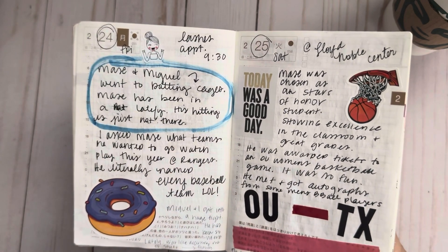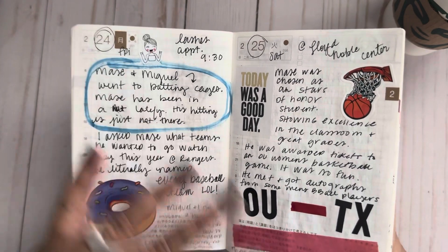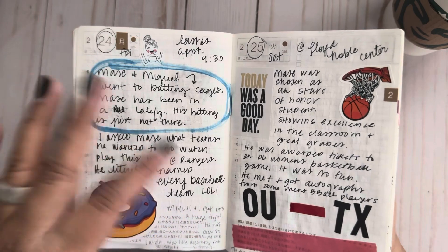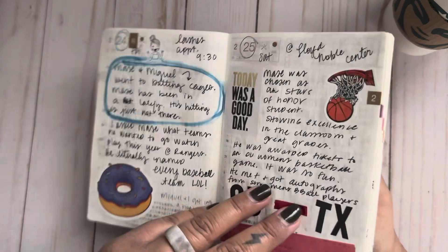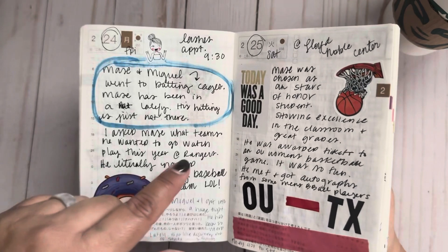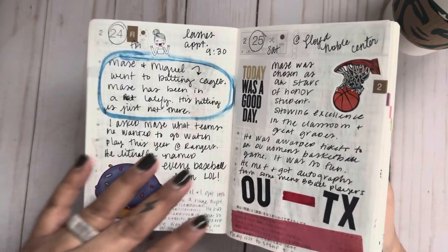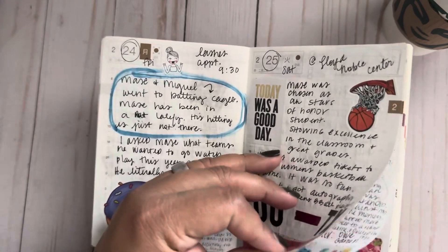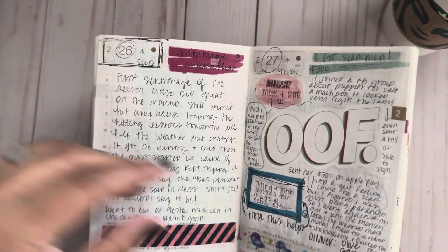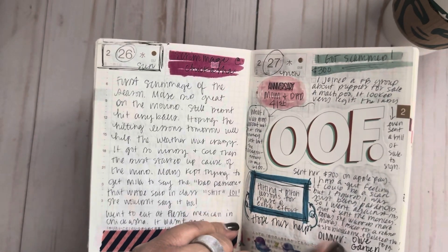My son wanted to go see some games — the closest MLB team to us is the Rangers, so we go down to Arlington throughout the year. I asked him what teams he wanted to watch so I could look for tickets, and he sent me a list of basically every MLB team. I was like, I'm not going to everyone, but I guess I can buy any ticket and he'll be fine. We also went to the OU Texas basketball game, and it was the first scrimmage of baseball season in February — we start early.